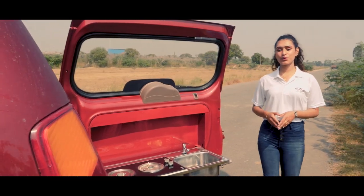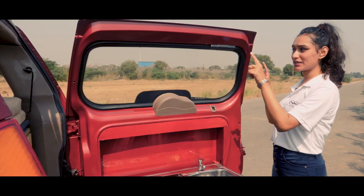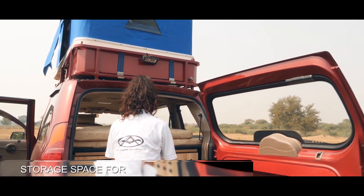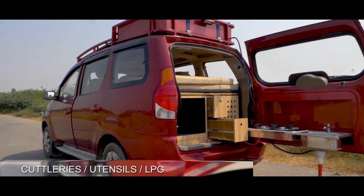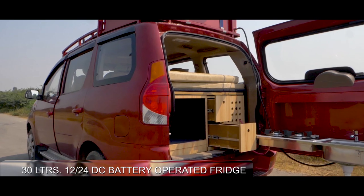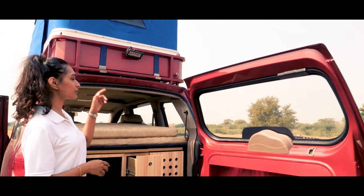On the rear door we have a drop-down sink and hop top. You can also get an extended shower arm if required. And this here is our storage compartment for storing the cutleries, utensils, a 5-litre LPG, and also a 30-litre 12 by 24-volt DC battery-operated fridge.